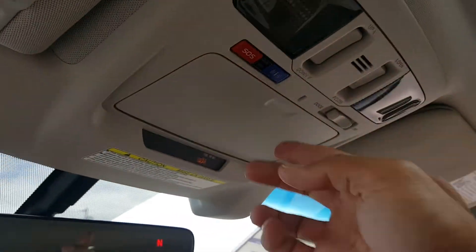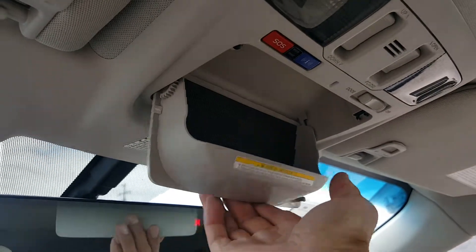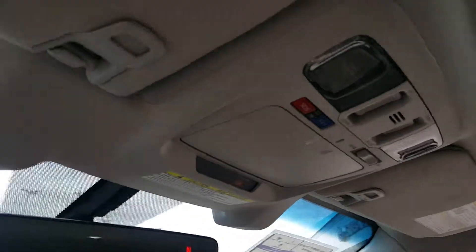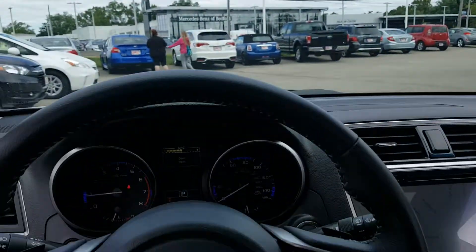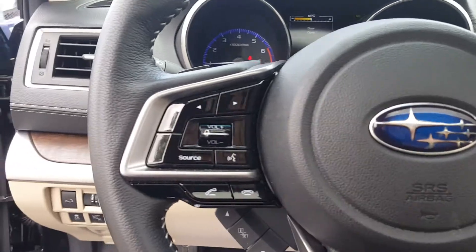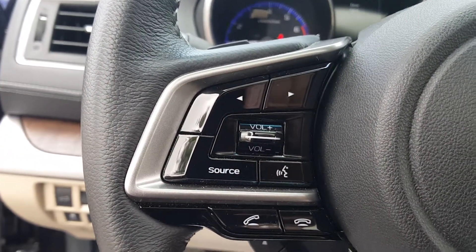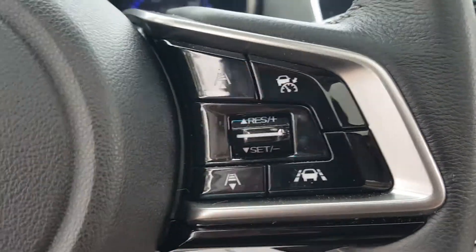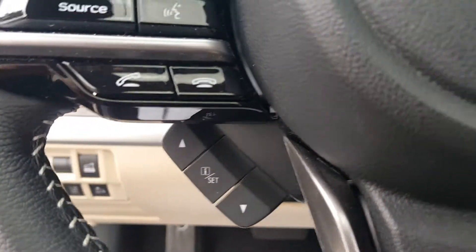Up top here you've got a nice overhead console with a place for your sunglasses. There's the sunroof, there's the moonroof, and there are the controls for it. In the center of the steering wheel you have the multi-function steering wheel where you control your audio, your Bluetooth connectivity for your cell phone, your speedometer readout, and other essentials. Really nice.